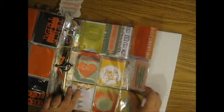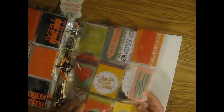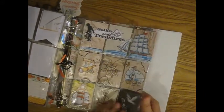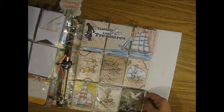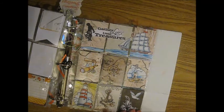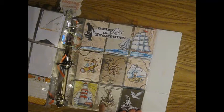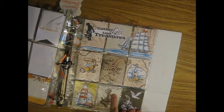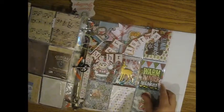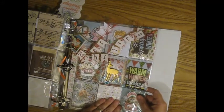This one was from Lisa — not Lisa Rose. This one is also from Brandis Watson — I thought this was just beautiful, just absolutely awesome, so much time she put into this. She actually sent little pieces of shells from Sanibel Island, Florida in this.